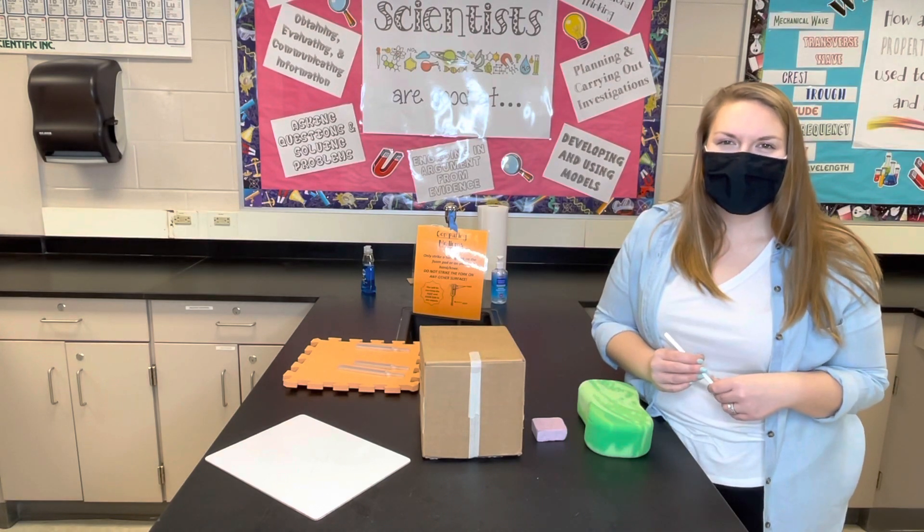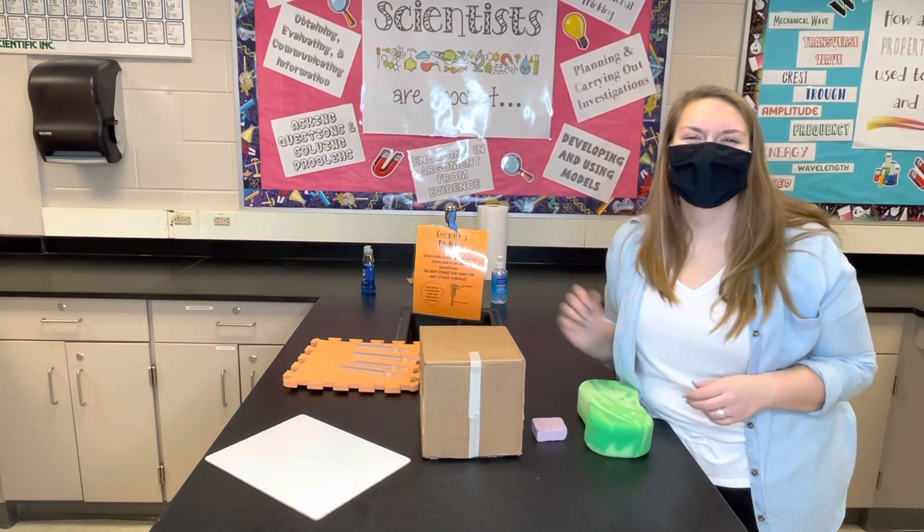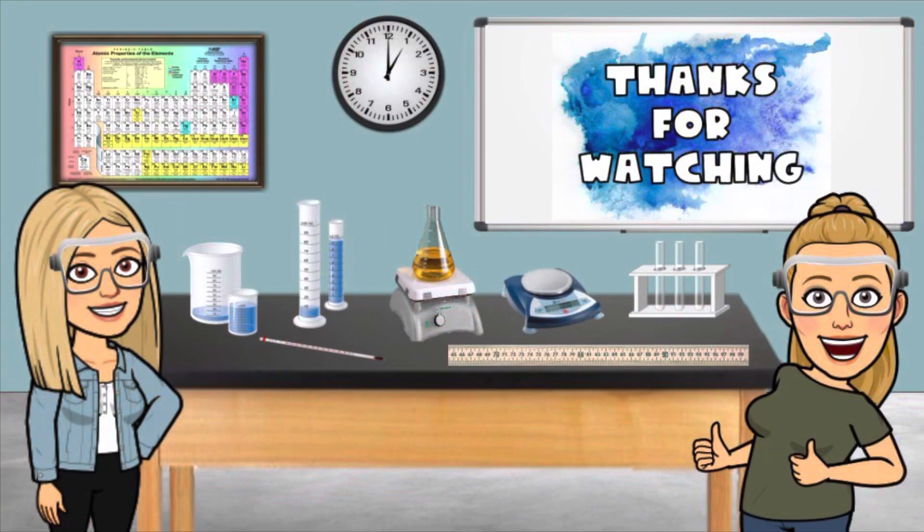Make sure to record your observations in the table provided and answer the questions that follow.